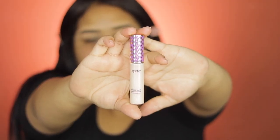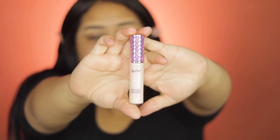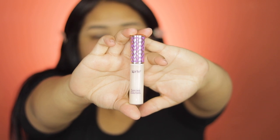Alright, so for my lip I will start using a shade-type concealer in shade Fair Neutral, and I'm going to blend it together with the first color that I apply.